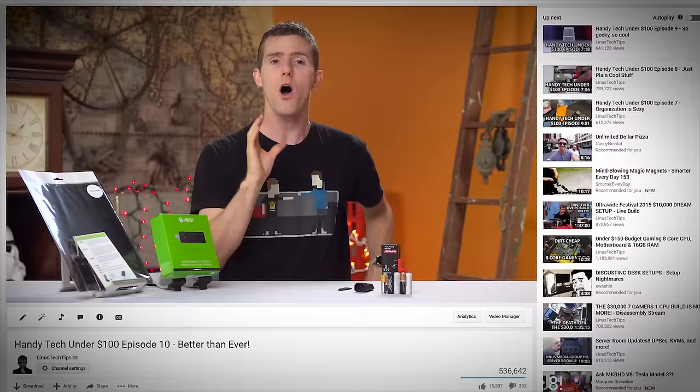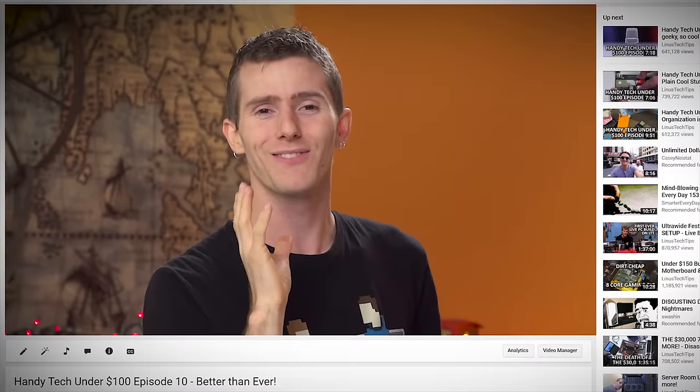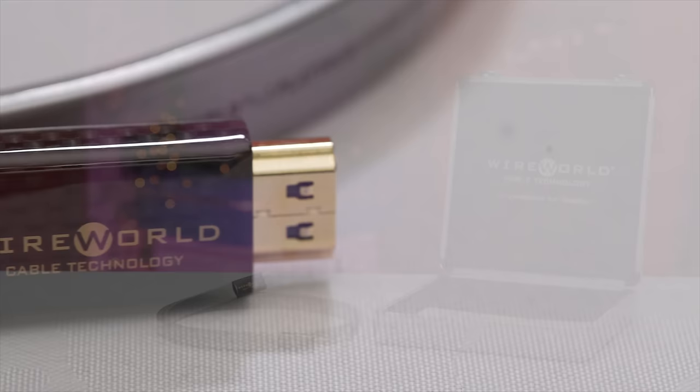I made a joke on my most recent episode of Handy Tech Under 100, where I said all the items will be priced at over a hundred dollars and none of them are going to be useful. So we're going to kick things off with the Apple Watch — just kidding. And then literally hundreds of you were clearly full of disappointment. I can't think of another reason to dislike that video. So I decided to follow up with a new segment devoted to legitimately crappy stuff that costs more than a hundred dollars. Welcome to Useless Tech Over 100, episode one, featuring the Wireworld Starlight Platinum 7 — a $1,000 HDMI cable.